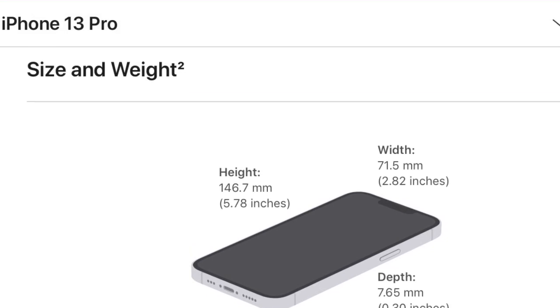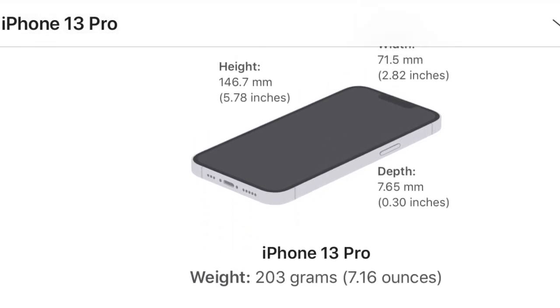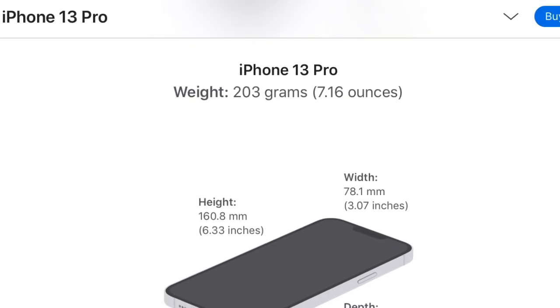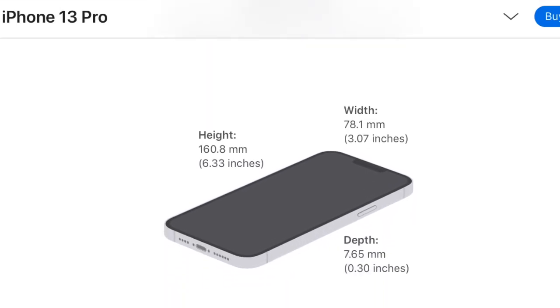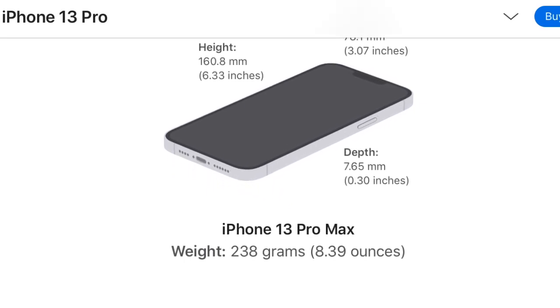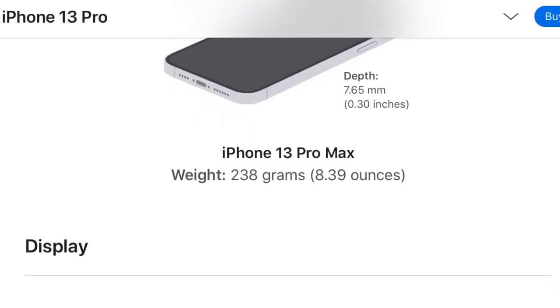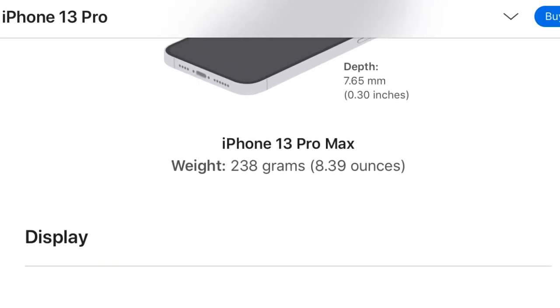In size and weight, the iPhone 13 Pro has a height of 146.7mm, which is 5.78 inches, while the iPhone 13 Pro Max has a height of 160.8mm, which is 6.33 inches. Their depth also differs between the two models.